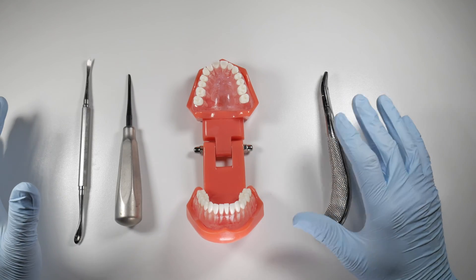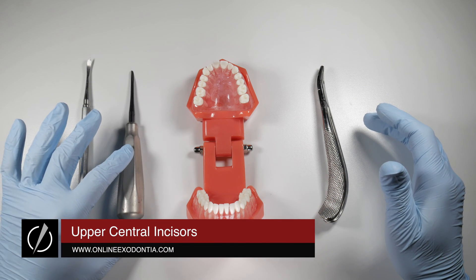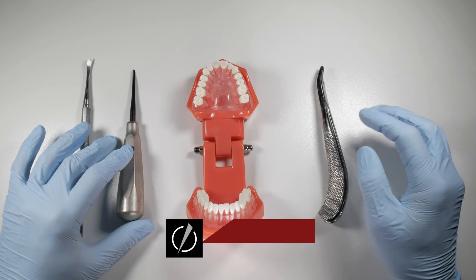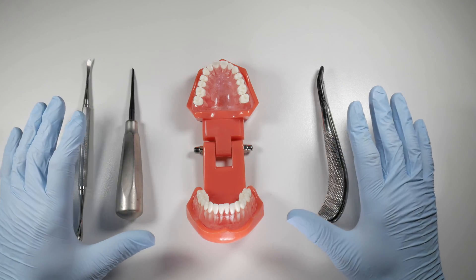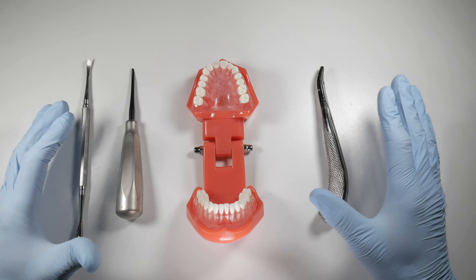This is my setup for upper central incisors. It's pretty minimal — we have the periosteal, the EL3SX elevator, and the 76S forcep. You can also use a number one forcep which is designed for central incisors; it's very straight and totally fine as well, but this is just what I've grown comfortable with. It works for me so it could work for you.